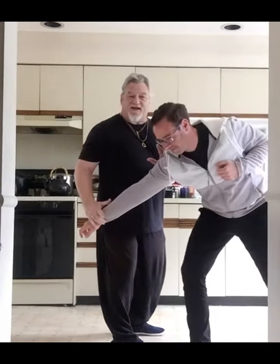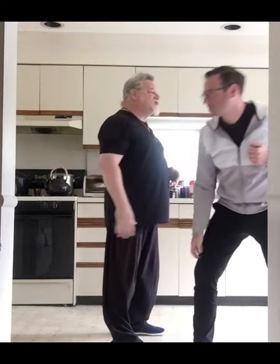So when the punch comes, I want to harmonize with it, grasp it, and take it down. And then there's a lot of different things you can do with it at that point in time. But it's important to understand these are not just for grappling.